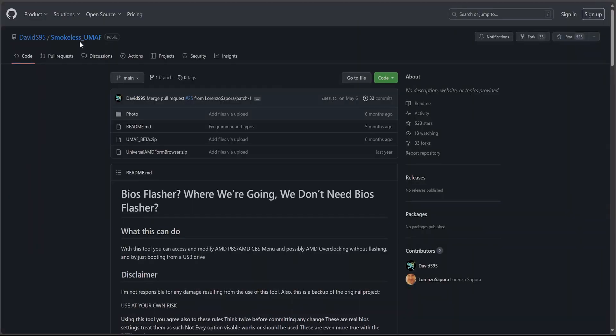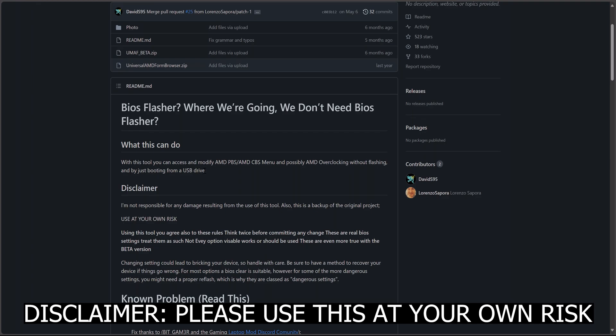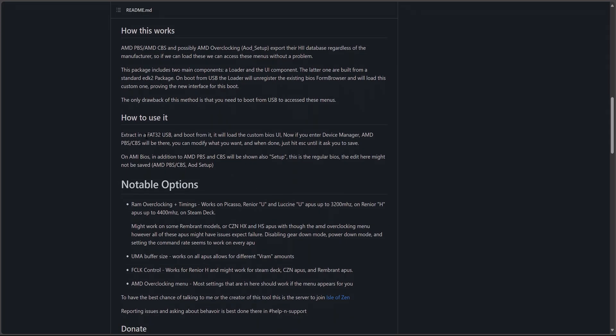First of all, we'll install a tool called Smokeless, which basically unlocks some AMD PBS and CBS options. The process is pretty straightforward, so you can rest assured that if you follow my steps, any risk is unlikely to happen. I've been running my Ally this way for some time now.